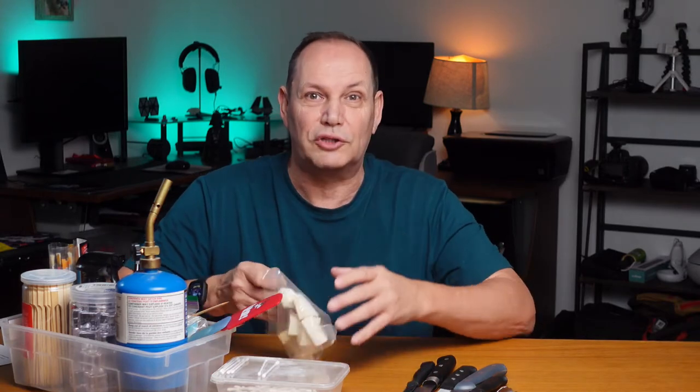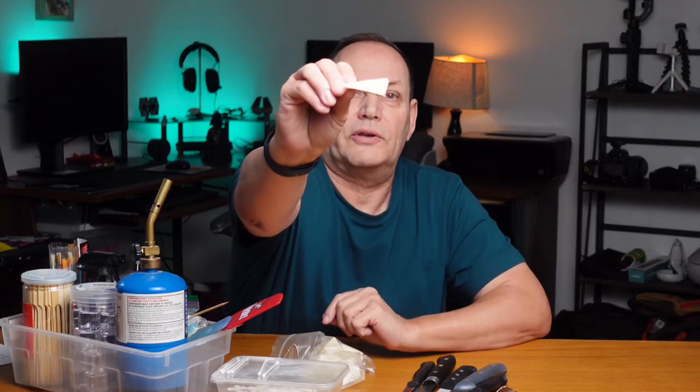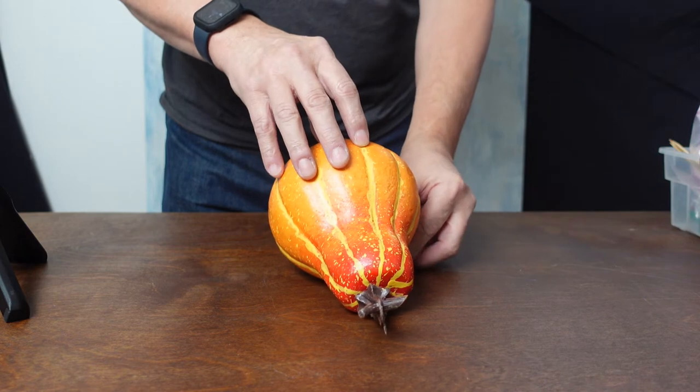The next thing we need — one of the handiest things I use for more than just food styling, it works great for product photography and a lot of other things too — are makeup wedges. These are just simply little wedges that ladies use to put on their makeup. You can get these at the dollar store. They are super cheap and super handy. You can put them under something to help stop that item from rolling. You can see it stopping this large veg from rolling to the side, holding it at the angle that I want.